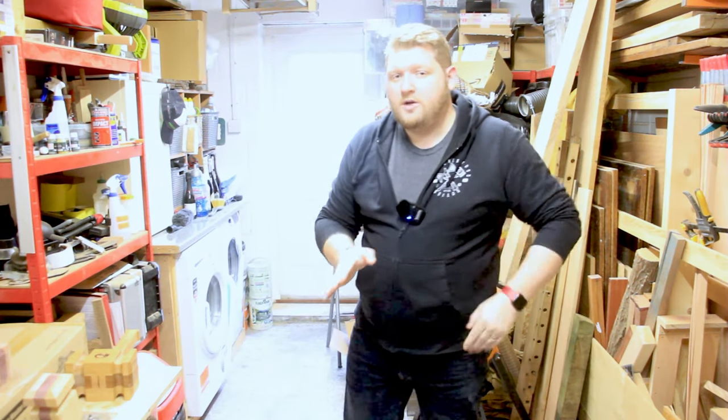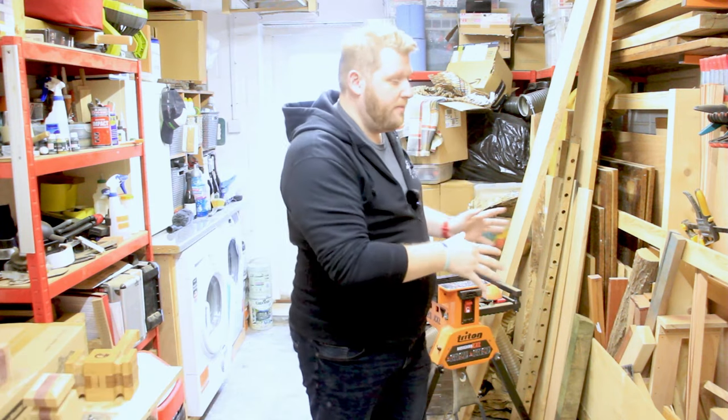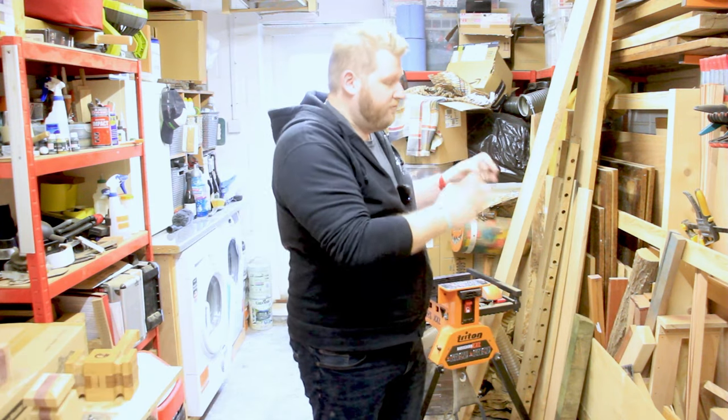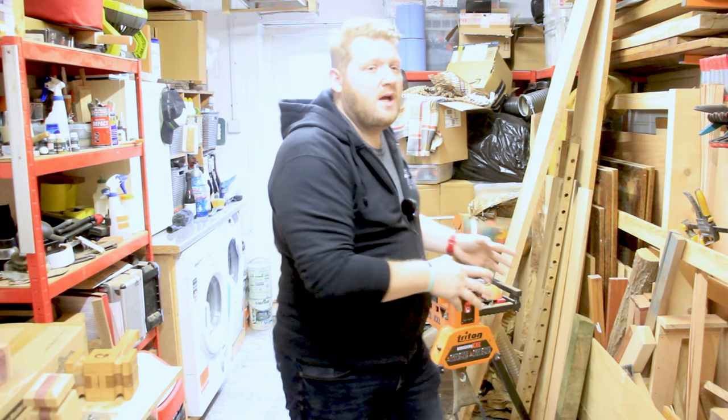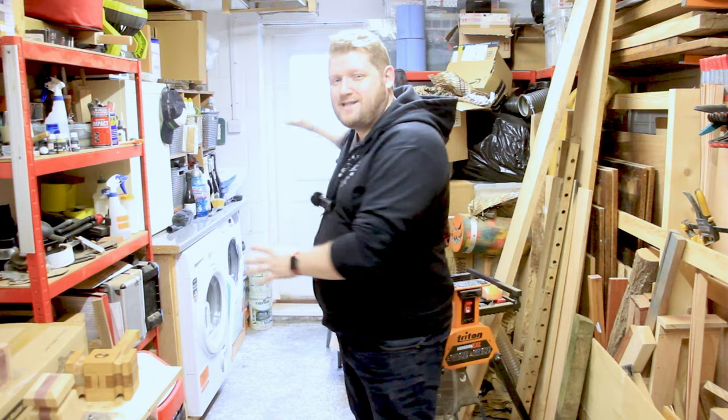Ladies and gentlemen, welcome back to the workshop. Now, this part of the workshop I try not to show you too much because this is a dumping ground for mountains of rubbish, and also my wife's stuff and the washing machine, tumble dryer. So I try not to show you this side of it very much.